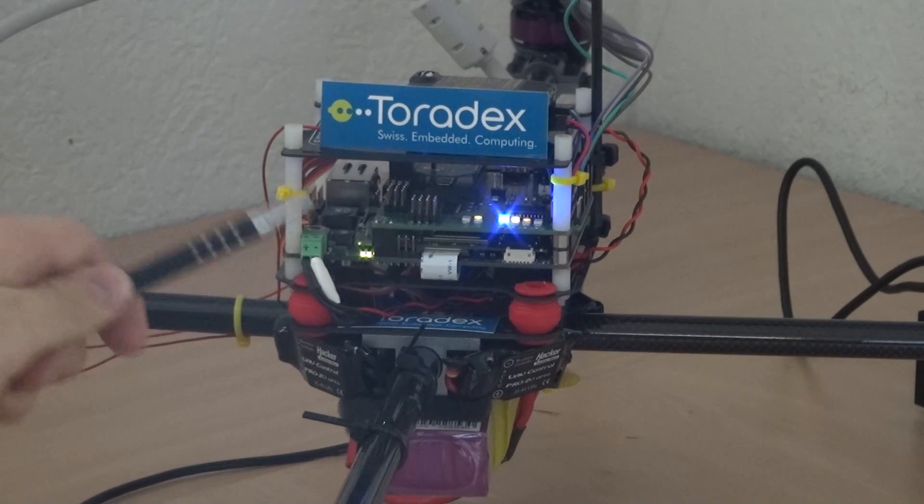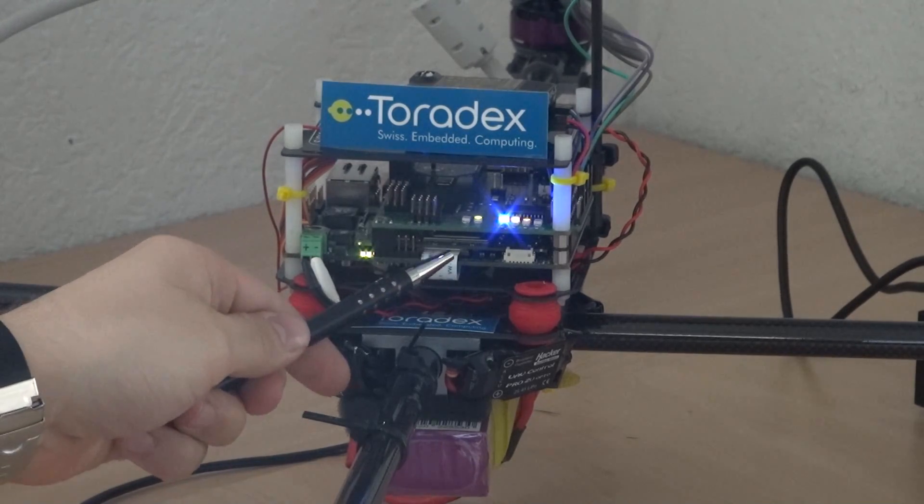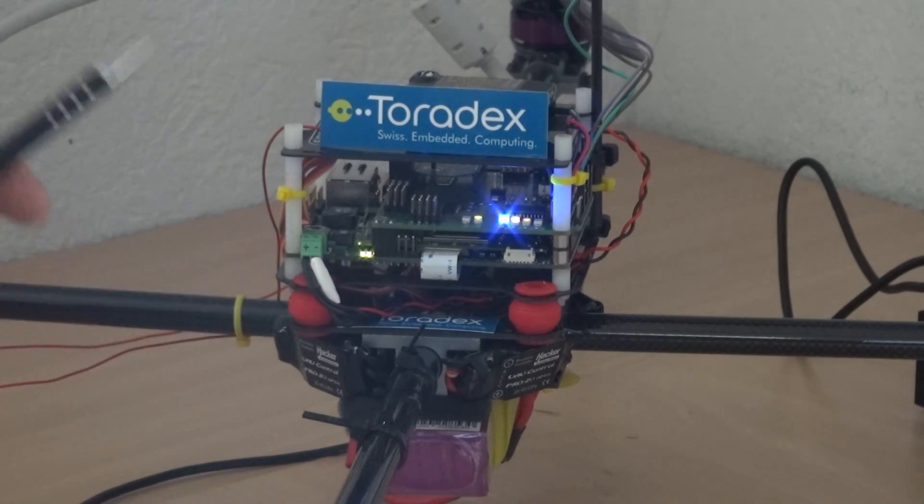The board below this is the Iris board, also from Toradex, with the Colibri module on top. The Colibri module only has the processor and the flash memory and all that. We need the lower board for the power supply, other drivers, and to access the headers and other pins.